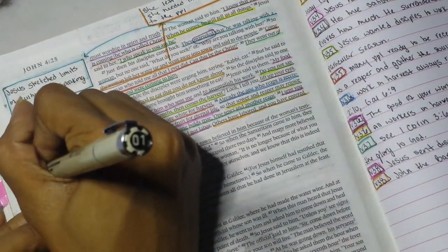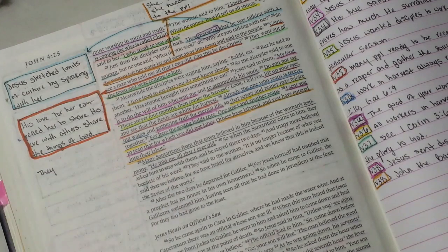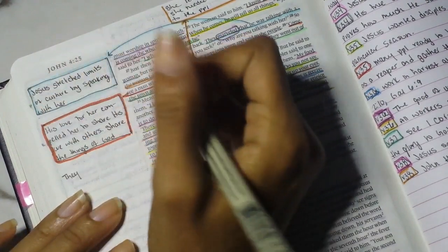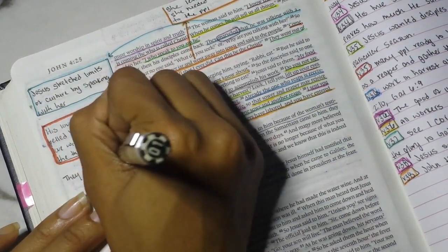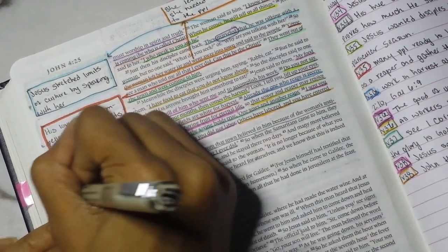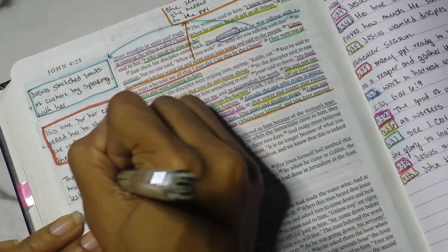Her testimony was powerful. The testimony you have to share with others is very powerful and it can bring others to the cross and to Christ. Writing my notes here — I shorthand them, so if you want the full version, download the printable from the link in the description.